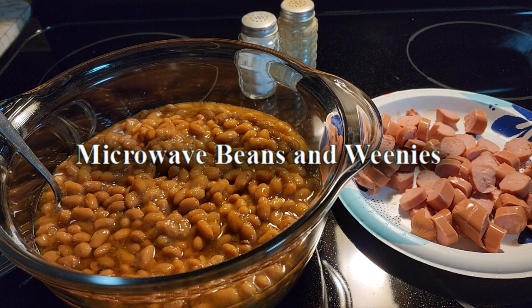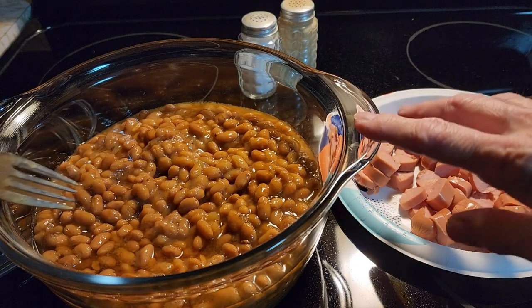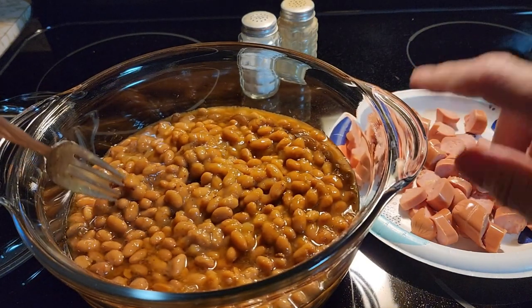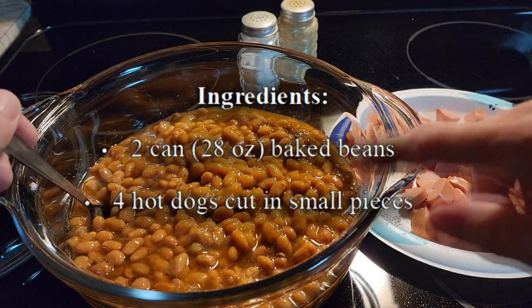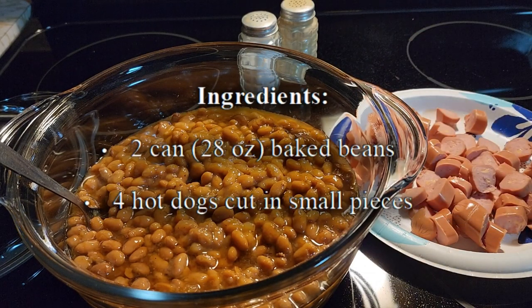This video is going to show you how to make easy beans and weenies. In this microwave safe bowl, I put two 28 ounce cans of baked beans — whatever flavor you like. Just get two cans at the grocery store.